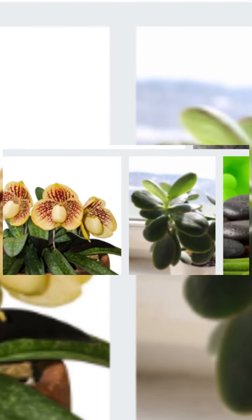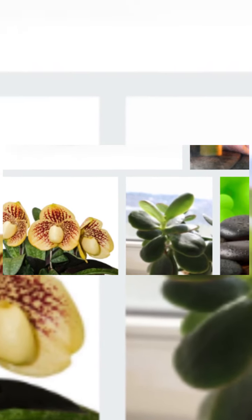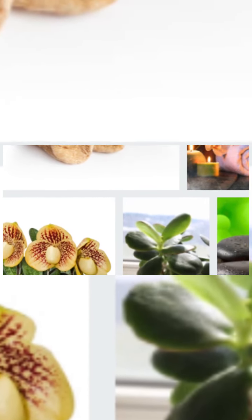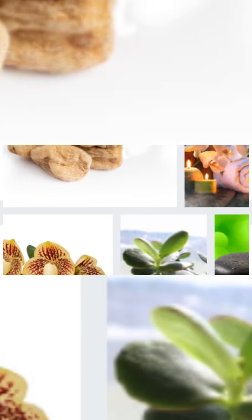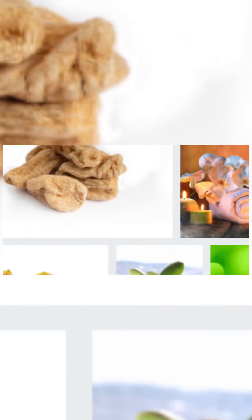If you grow at least one orchid in your home, we say that you should find out what you need to know about its care as soon as possible. We begin to explain how to care for this very delicate, very rare and valuable plant. If you decide to grow orchids at home, you should first start by choosing the right orchid. You can choose orchids that have a lot of buds in the flowering part, and you should also make sure that the orchid pot you buy is transparent.